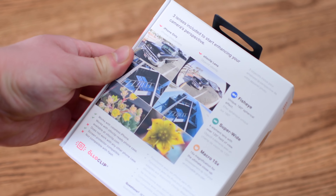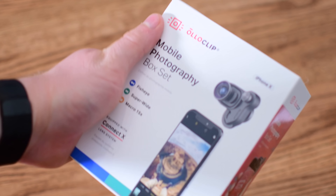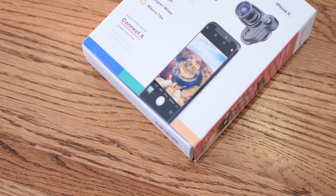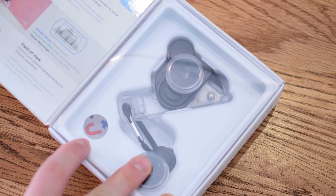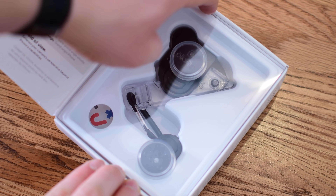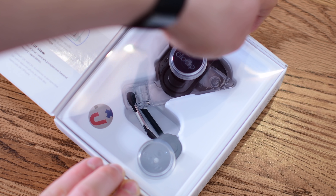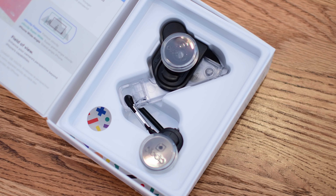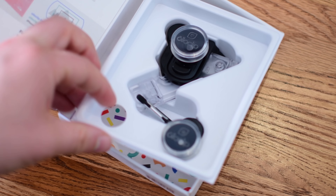This Olloclip box kit includes a fisheye lens, a wide-angle lens, and a 15x macro lens, which covers most of the bases that people are going to have to use lenses for. It does not include a tele lens, but the phone already kind of has a built-in 2x tele lens, so there may not necessarily be a need for some additional zoomage.